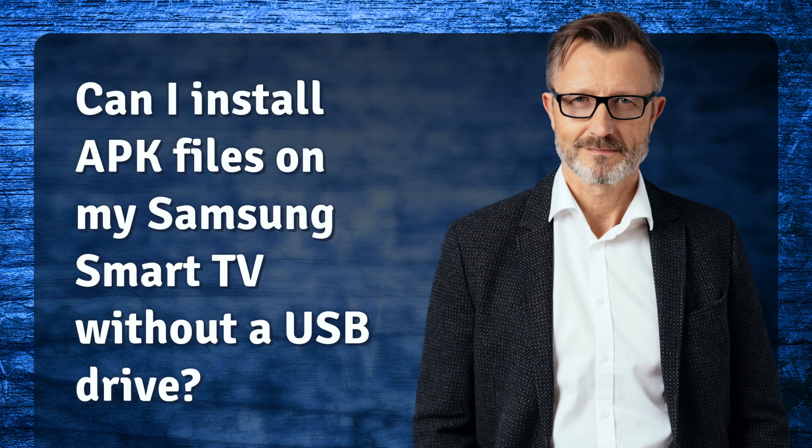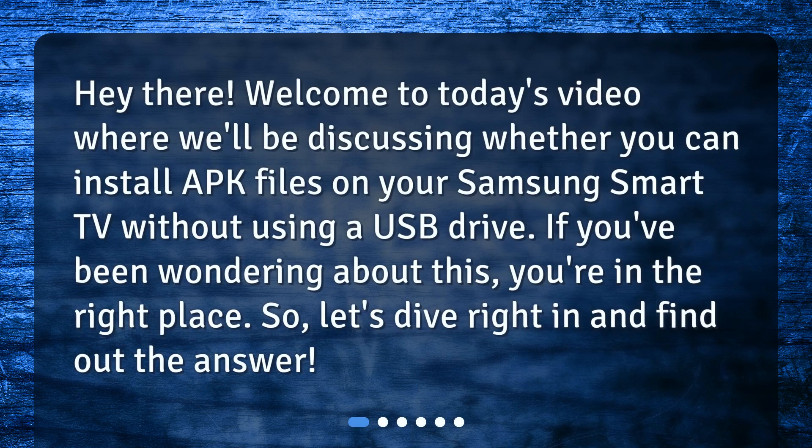Can I install APK files on my Samsung Smart TV without a USB drive? Hey there! Welcome to today's video where we'll be discussing whether you can install APK files on your Samsung Smart TV without using a USB drive. If you've been wondering about this, you're in the right place.